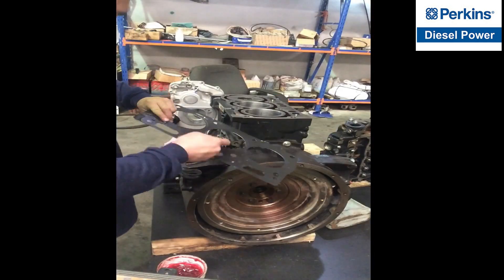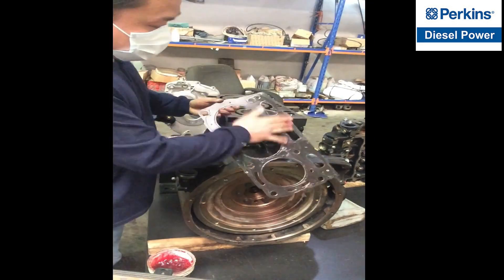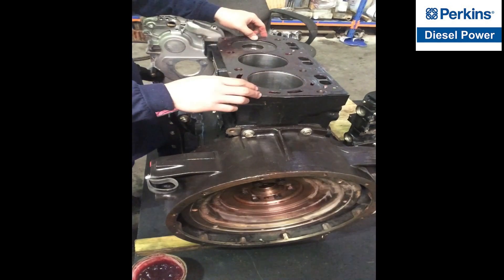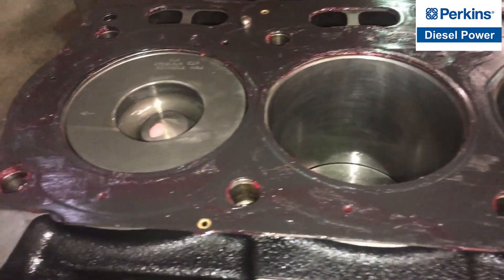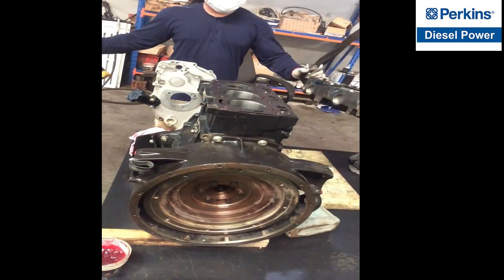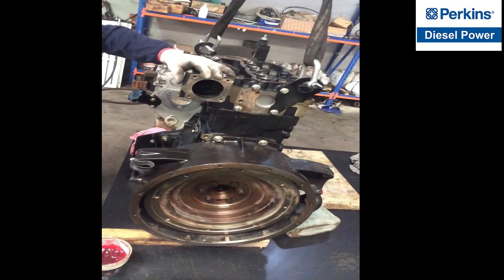Time to install the cylinder head. We have to put some lubrication on the cylinder head gasket before setting the head. Put the head gasket on the cylinder block, make sure that the dowels are perfectly aligned, the gasket is placed properly, and install the cylinder head carefully making sure that the dowels are both aligned.